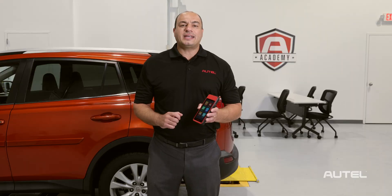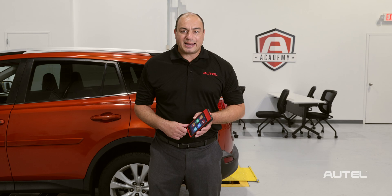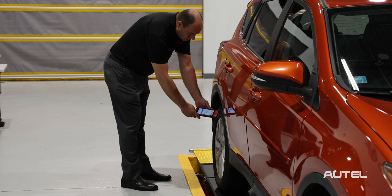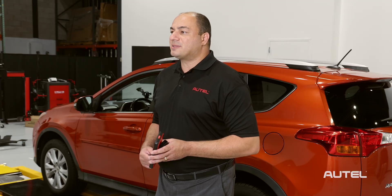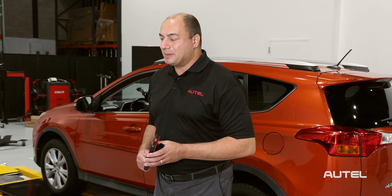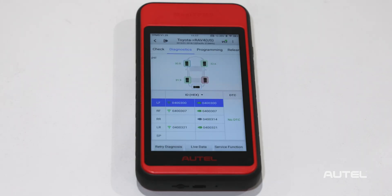This tool takes all the guesswork out of selecting the year, make, and model as it happens automatically. Let's go ahead and check each TPMS sensor using the ITS600. Once we've attempted to activate each of the sensors, tap Diagnose on the next tab. The tool will communicate with the vehicle and display the Diagnose screen. In the left column, we can see the sensor IDs and locations as identified when we tested the sensors by activating them initially.